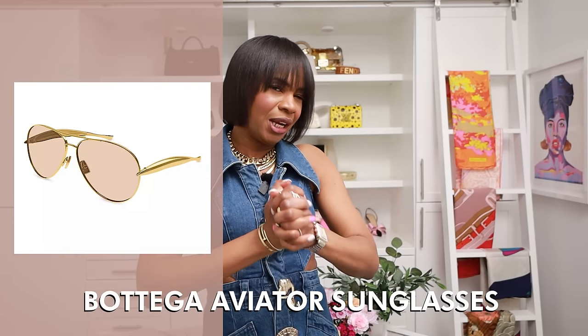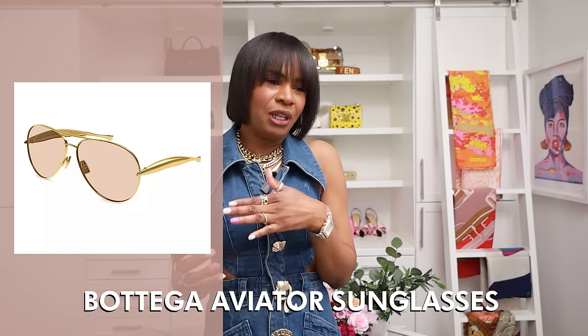For sunglasses, there's a pair of Bottega aviators I saw and I love — I feel like it's time to retire my Tom Ford aviators since I haven't worn them in a long time. The Bottega pair feels like my updated option. I keep going back to them, though I haven't tried them on yet — the next step is to go in store and try them on and then I'll convince myself.